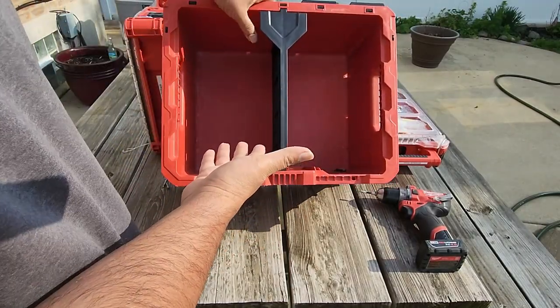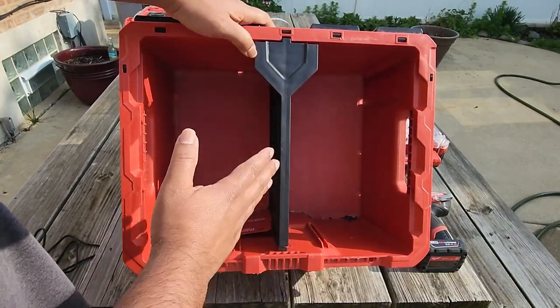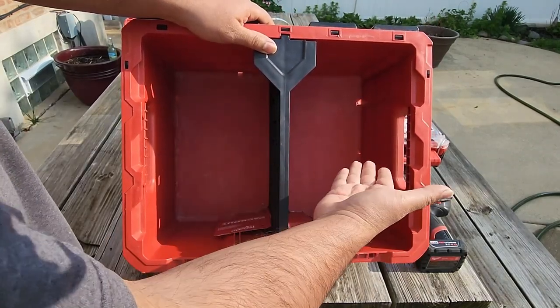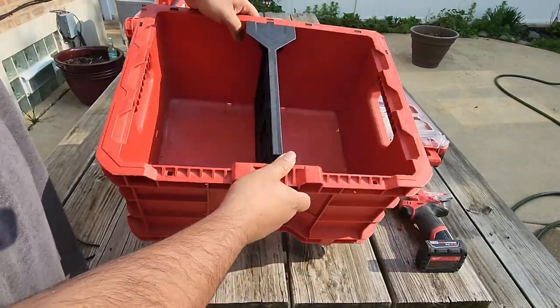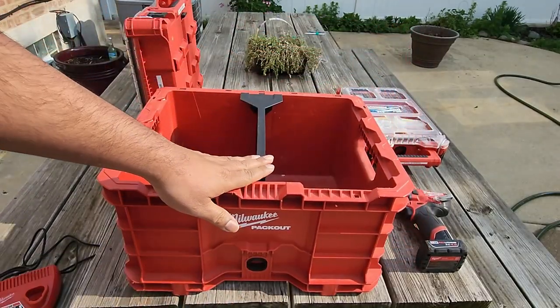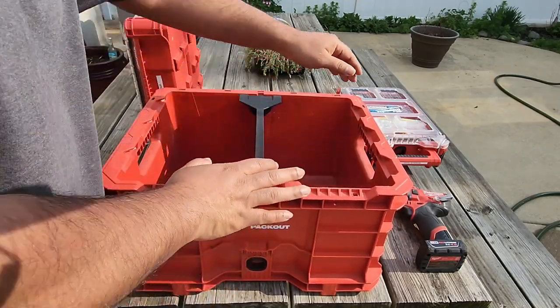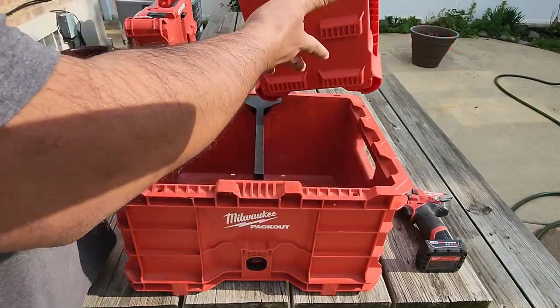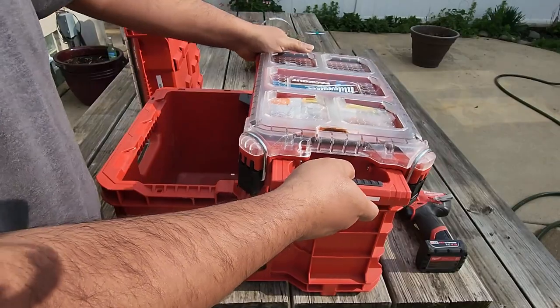Look how well it fits in the crate — it is seamless, it's a tight fit, strong, it doesn't bend much. It is exactly what you need for this crate. Now let's go ahead and see as we add different Packout products on top of it. I'll start out with the short one — I call it short because it's not a full-size one — and it snaps right in, even though I struggle a little bit with it.